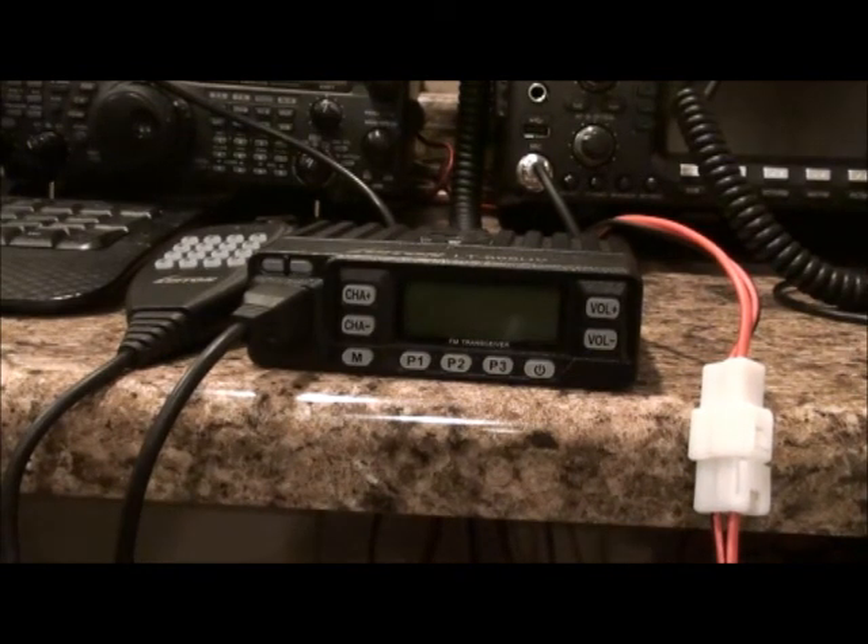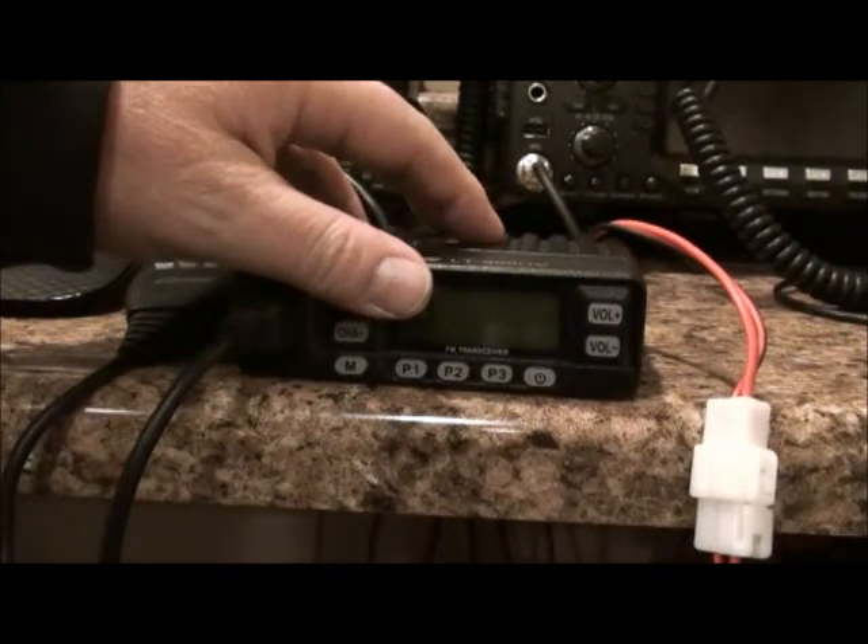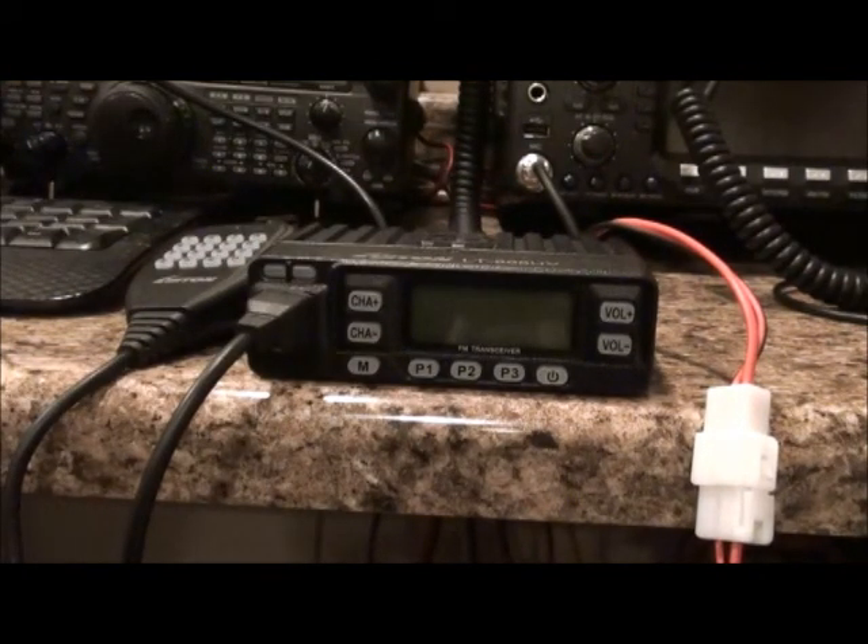I'm back with this Luiton little radio that I bought. I've been playing with it and I really like it. Today's video is a quick one on how to program it manually. I'm planning on using this radio as a spare for ARES or I'll put it in a jump bag. A lot of times when I get called out for Red Cross or ARES, the communication frequency they give me isn't always the one I use — they always throw a wrench in things and want me to go to another frequency. That's why I think it's better to learn how to program these manually before you use the software.